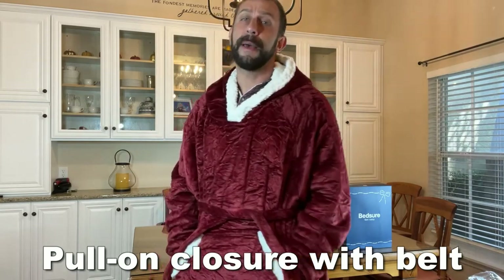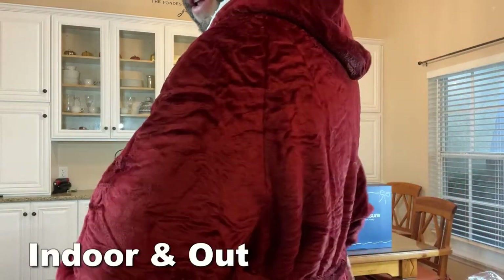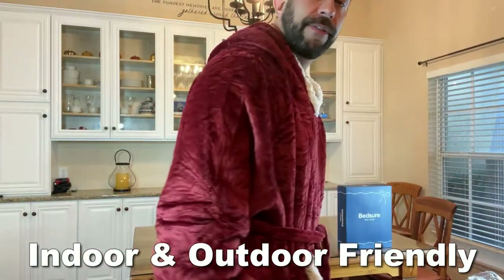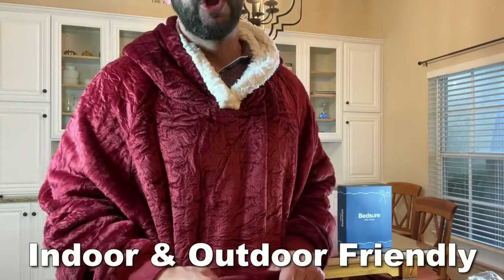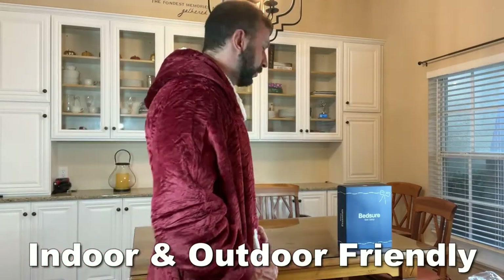But yeah, folks, the folks at Bedshire have been making great and beautiful stylish blankets, stylish bedding, and beautiful linens for a long time now.